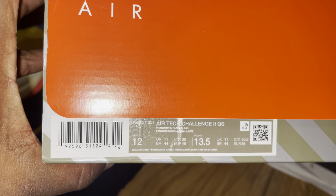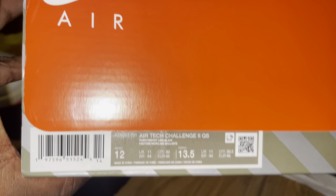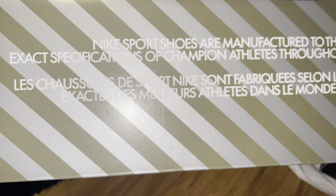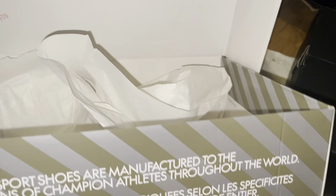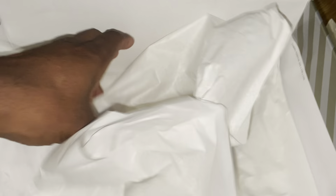Two Quick Strike box, this is a size 12. Of course you know the label on the OG box was different — I think the label was on the other side. But it comes in, you have your Nike sports shoes manufactured to the exact specifications of champions throughout the world blah blah blah, and you're gonna have some red labeling inside. The tissue paper is very standard, nothing much to it.